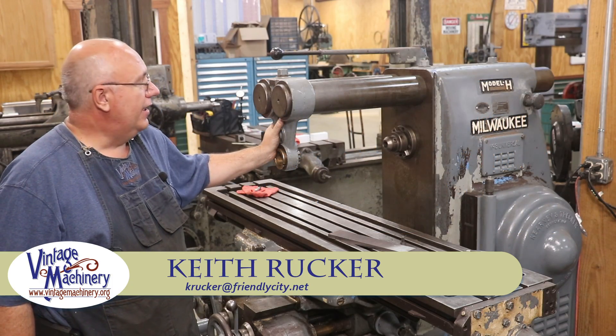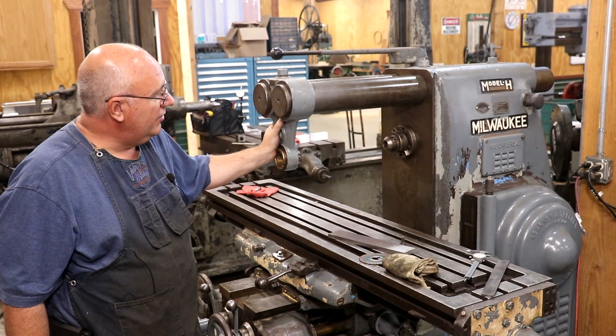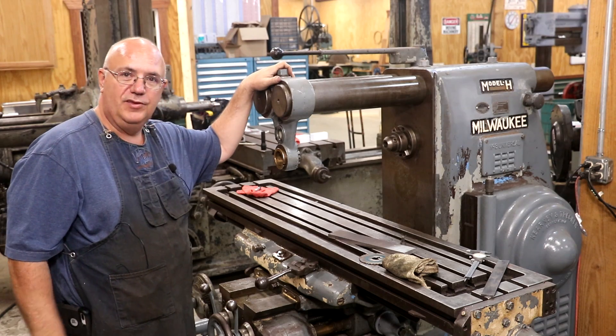Hello, Keith Rucker here at VintageMachinery.org. Today I'm kind of itching to try out my new Kearney Trecker Model 3H horizontal milling machine that I picked up a couple of weeks ago.